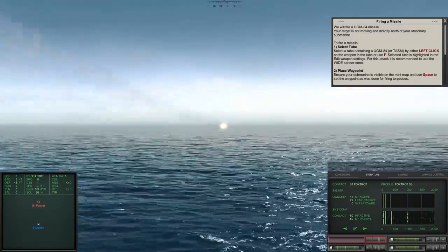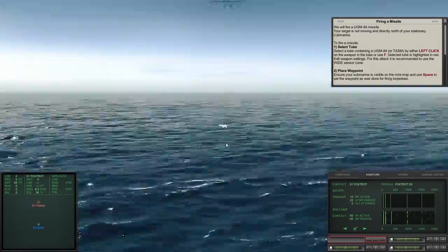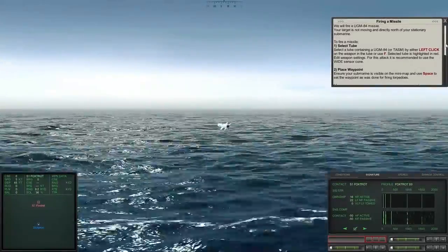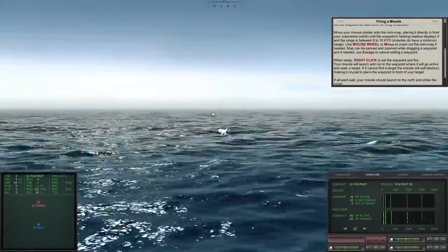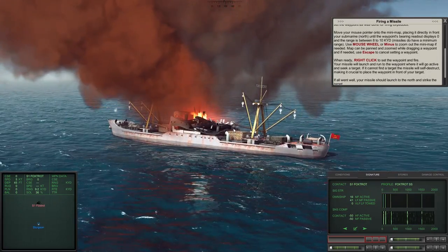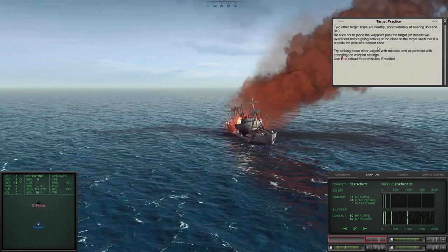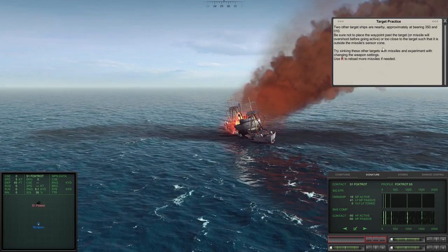Look at that missile go — those are no joke. There goes the first stage of the rocket. These things are fast. If you want to take out a target at distance, this is how you do it. We launched to the north and struck the target. It didn't show up in the 3D world because we weren't on the periscope, but we destroyed it immediately.